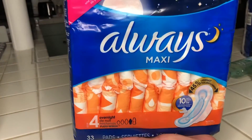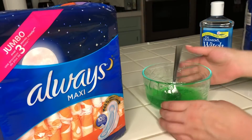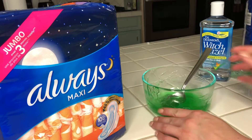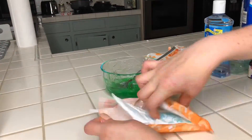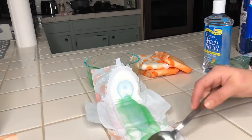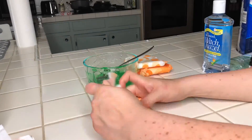I went ahead and got the next size down from the Always Maxi collection — this is size number four. I wanted some smaller pads just in case I didn't really need all of those huge ones. You're just going to repeat the same process, but you'll only need one spoonful for these pads. One spoonful pretty much covered a majority of the pad, which was great.